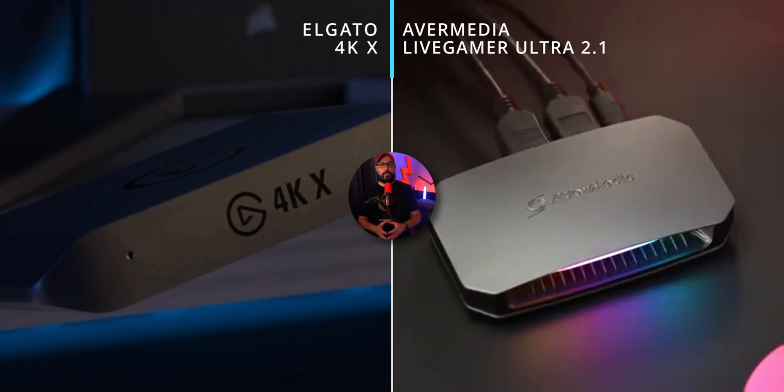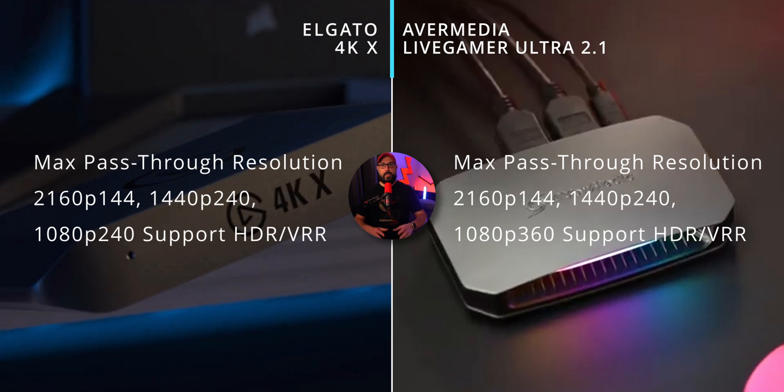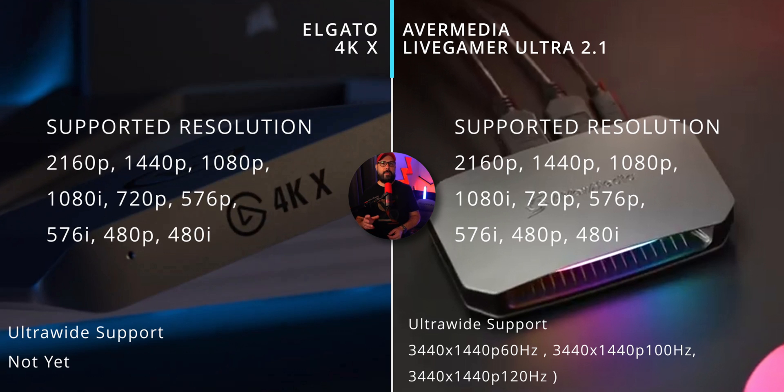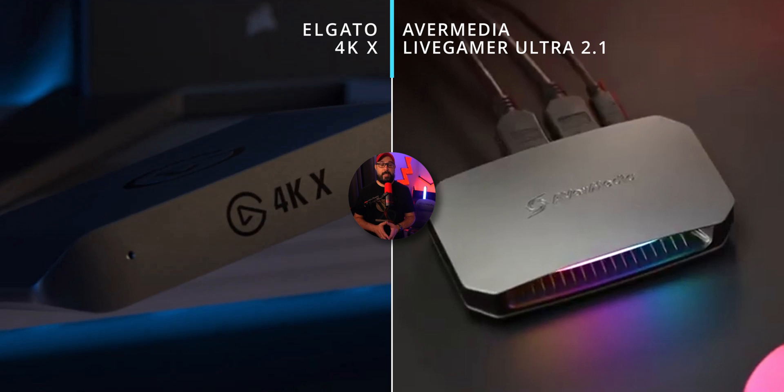Now let's look at the pass-through capability for both cards. The Live Gamer Ultra 2.1 has a max pass-through resolution of up to 4K 144Hz, with all resolutions on-screen supporting HDR and VRR, while the Elgato 4K X also has a max pass-through of 4K 144Hz, also supporting HDR and VRR. Both support the same resolutions from 480i to 4K, and the capture specs for both cards are shown on-screen.